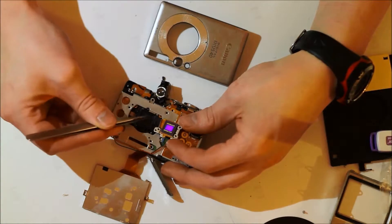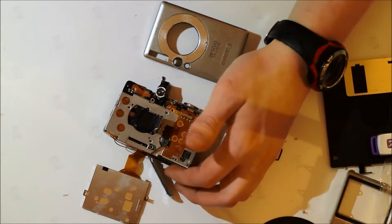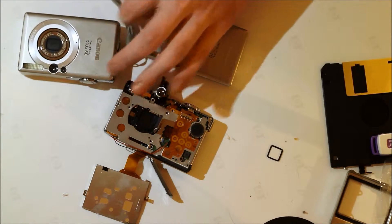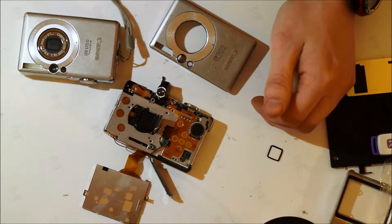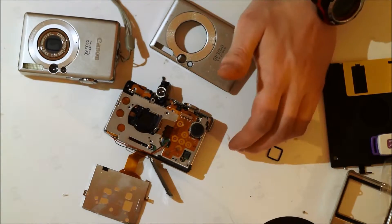This camera, however, does not power on anymore, so I can't use this one. But I do have a XS60, also known as the Powershot SD600, and I'll be trying to make this one into an actual working infrared camera.